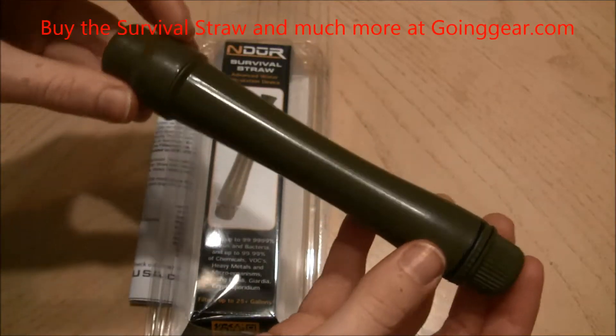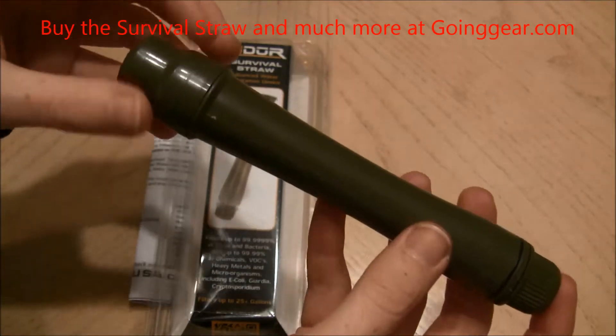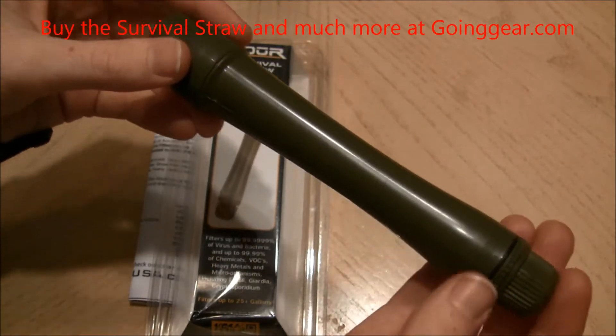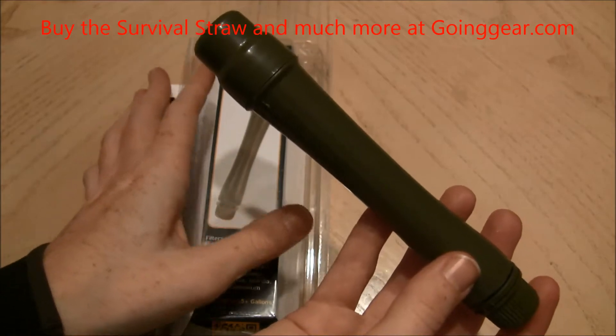It will filter up to 99.9% of your viruses and bacteria, as well as 99.9% of your chemicals and heavy metals, including stuff like E. coli, Giardia, and Cryptosporidium.